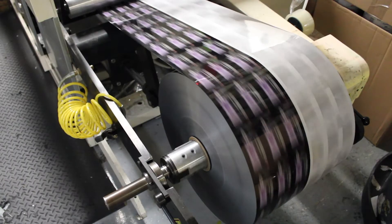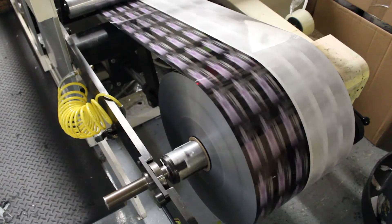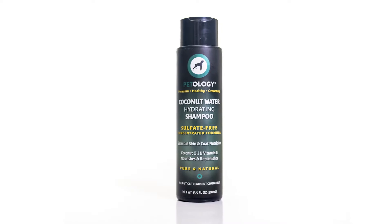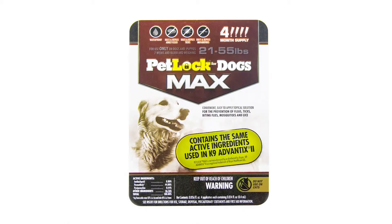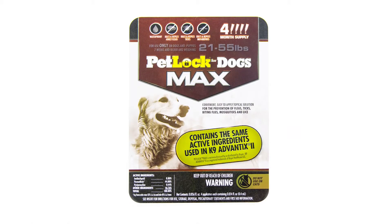Although it has many advantages, it also has some inherent challenges. For example, it can be hard to print gradients, small type, and picture details. But not anymore thanks to HD Flexo printing.